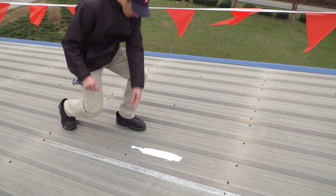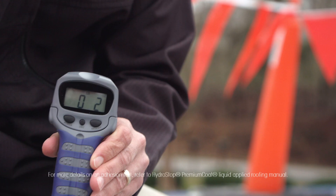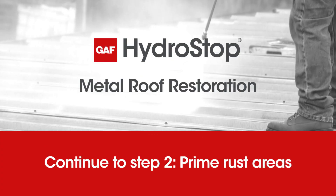Once the coating has dried and cured, conduct a pull test using a basic fish scale. 2 PLI or more on a 1 by 12 inch strip of fabric indicates good adhesion. 1 PLI or less on a 1 by 12 inch strip of fabric indicates poor adhesion.